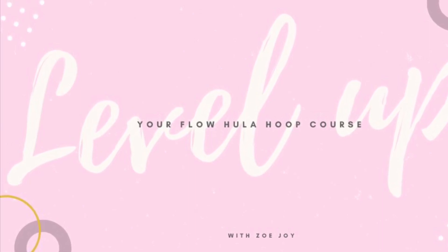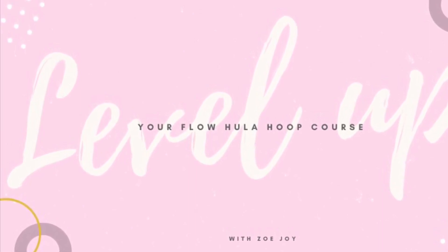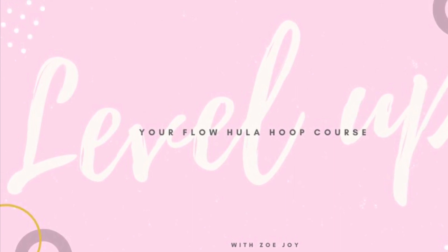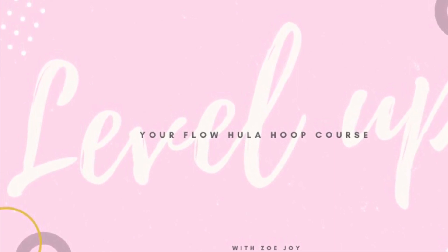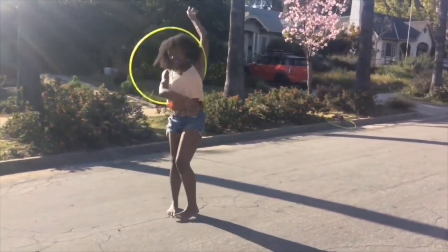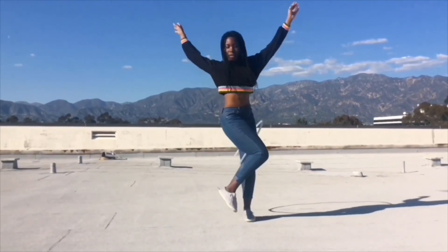This hula hoop lesson is featured on my Level Up Your Flow hula hoop course. If you're interested in a growing library of intermediate to advanced hula hoop tutorials, check out the link in the bio for the full course. Welcome to the Level Up Your Flow hula hoop course — I'm your instructor and flow artist, Zoe Joy.